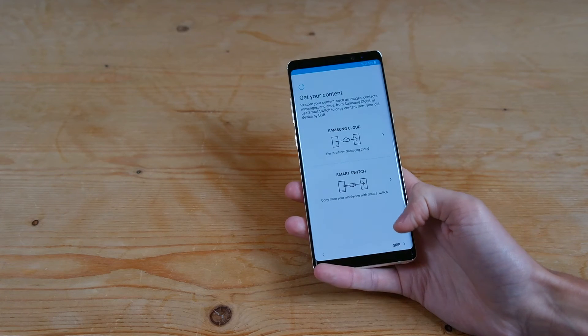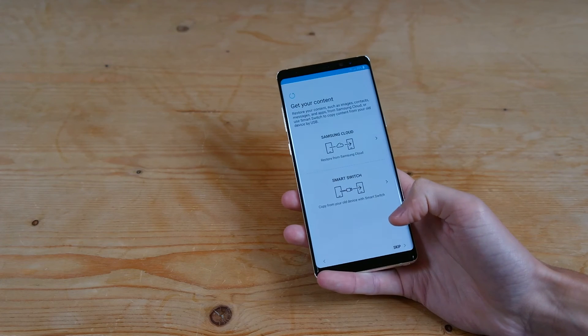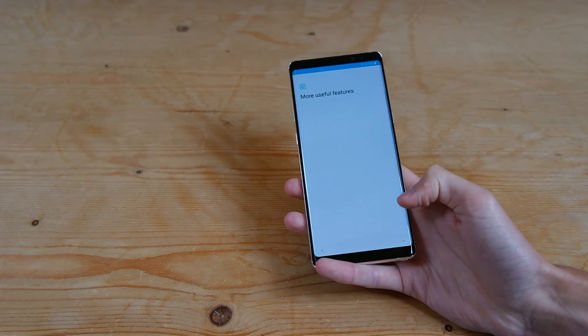And you can transfer content from your old phone either by using the cloud, or if you have an iPhone or another Android phone, you can use the cable provided.